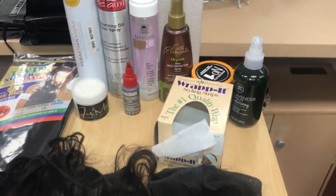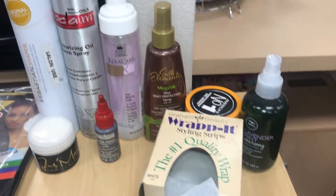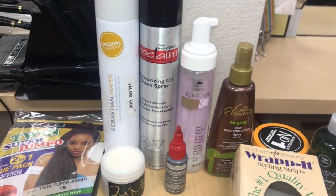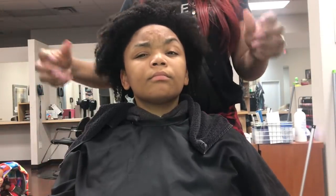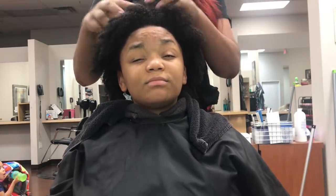Hi guys, this is Jess Marie coming to you with the invisible ponytail tutorial. Here are all the products that I used on my daughter Ayanna's hair. Her hair here is freshly washed — I just got done washing it.